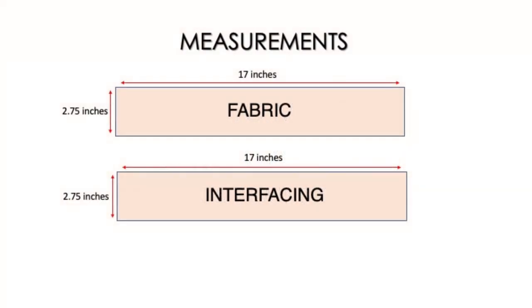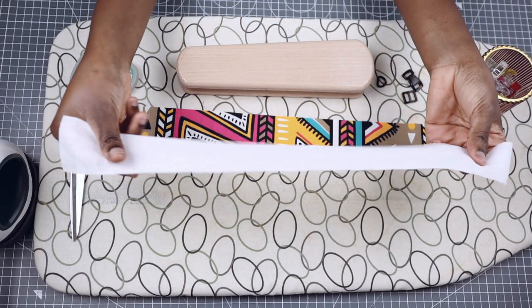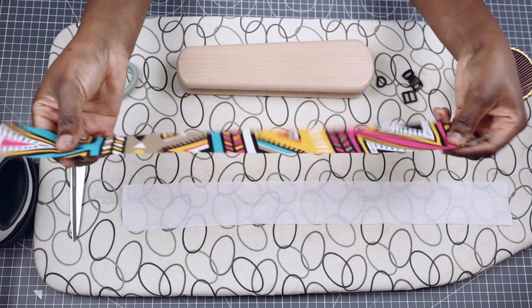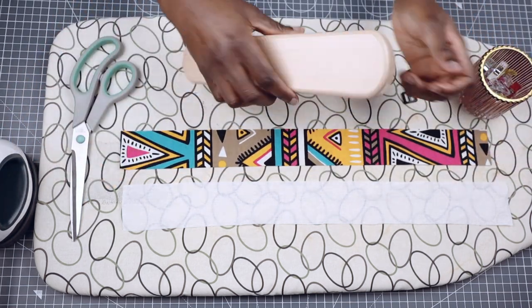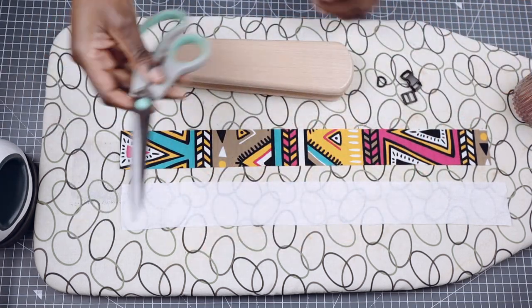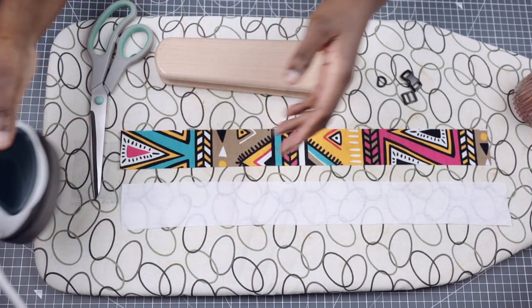These are the measurements I'm going to be using for this tutorial. I'm going to be using the following tools: an interfacing, an African print cotton fabric, a tailor scrapper, some clips, a pair of scissors, an iron, and my cat collar hardware which is a quick release safety buckle, a tri-glide, and a D-ring.